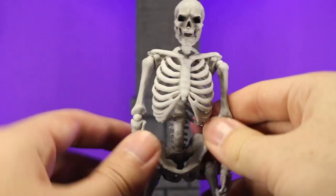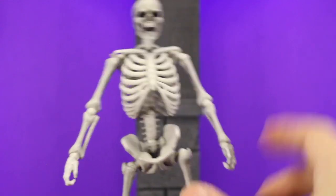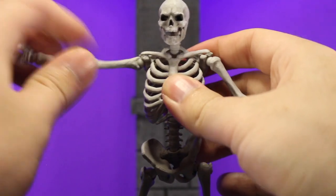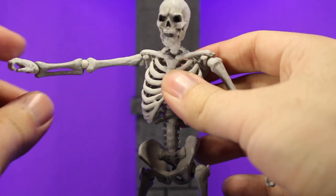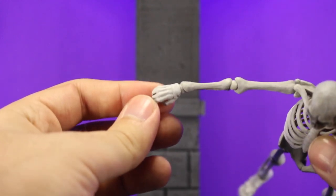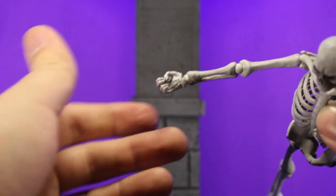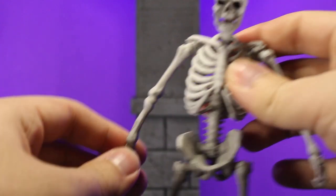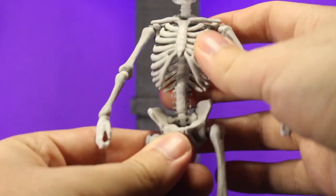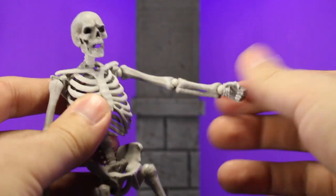Moving down to the rib cage — not quite as shaded but still looks really nice and really well sculpted. Got all the individual ribs and then the arms, same thing. The bones look really nice and even down in the hands you've got kind of individually sculpted fingers and the bones in your hand. It's kind of hard to tell because they are tiny and rubber but they did a great job. The spine goes all the way from the neck down to the pelvis, which is really nice and gets you quite a bit of detail in there.